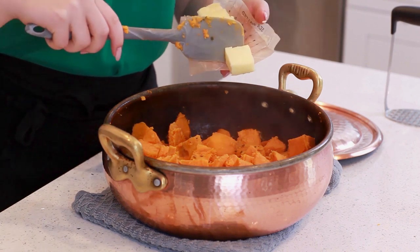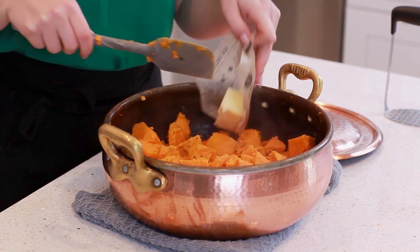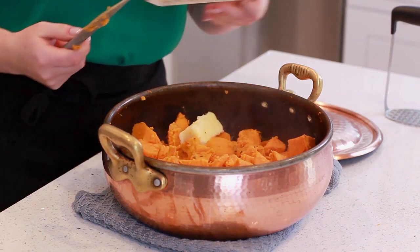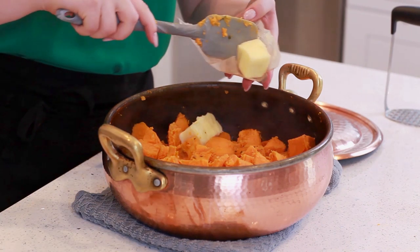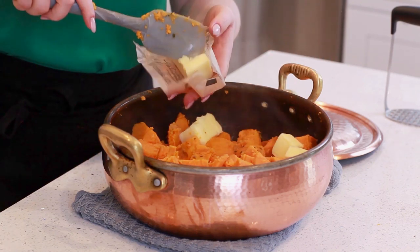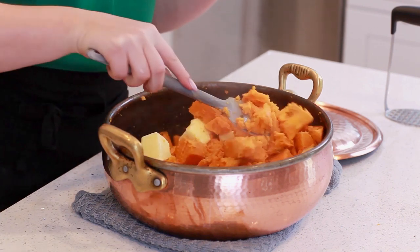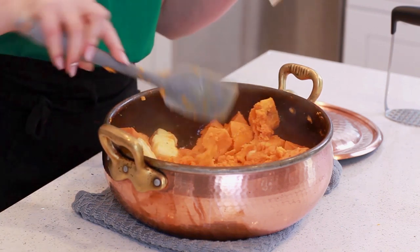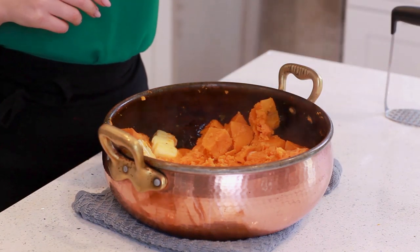The first thing I'm going to add once I drain my sweet potatoes is butter. I'm going to add one cup of salted butter. I like to use a high quality European style butter so it adds even more flavor to the sweet potatoes. I'll just drop the butter in and mix it into the sweet potatoes. To make sure the butter melts completely, I'm going to close the pot with the lid and let this stand for a couple minutes.